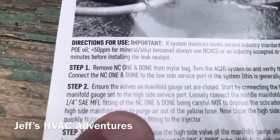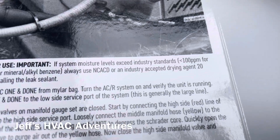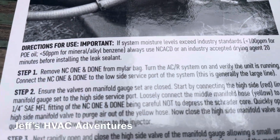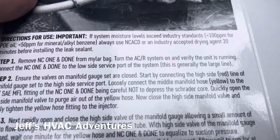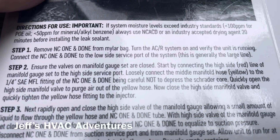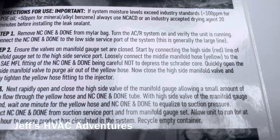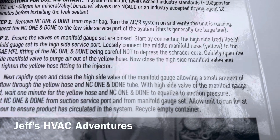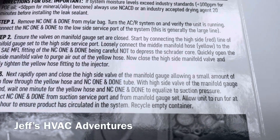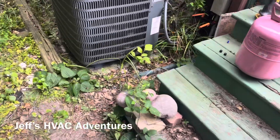Step two: ensure the valves on the manifold gauge set are closed. Connect the high-side line of the manifold gauge set to the high-side service port. Loosely connect the middle manifold hose to the quarter-inch fitting on the NC One and Done, being careful not to depress the Schrader core. Quickly open the high-side manifold gauge to purge air out of the yellow hose, then close it and tighten the yellow hose fitting to the injector.